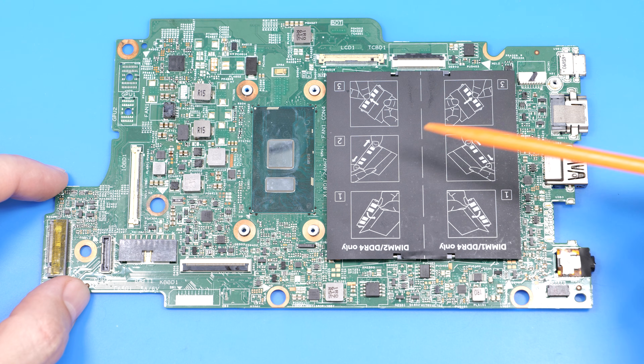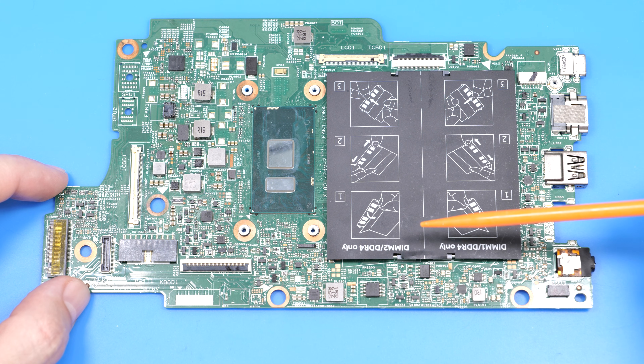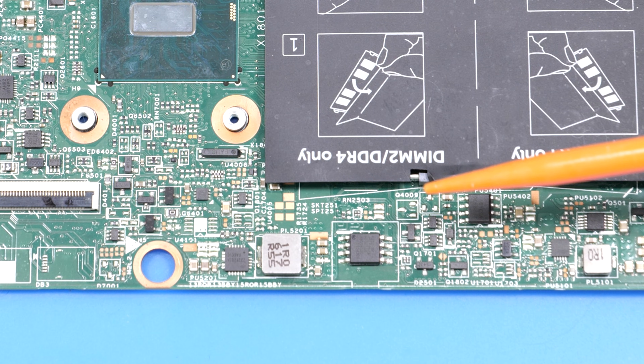I've got a Dell board here that powers on, all voltages are fine, but no picture and it shuts off after a minute. So I think the BIOS might be corrupted. Let's try to fix it.